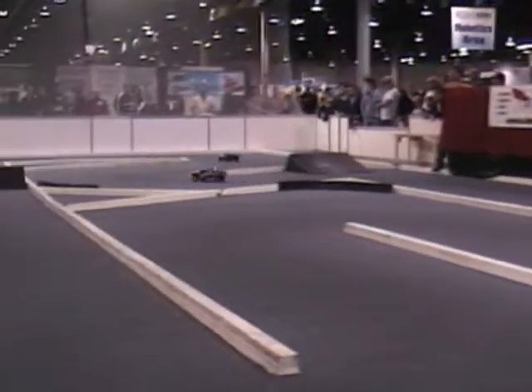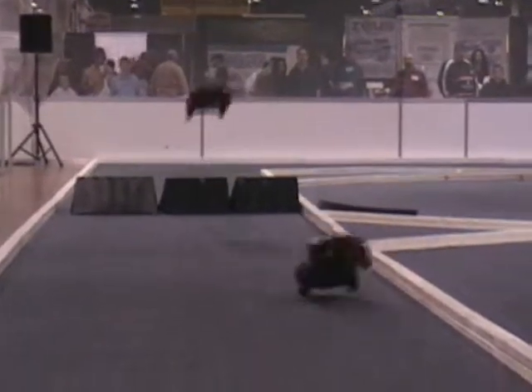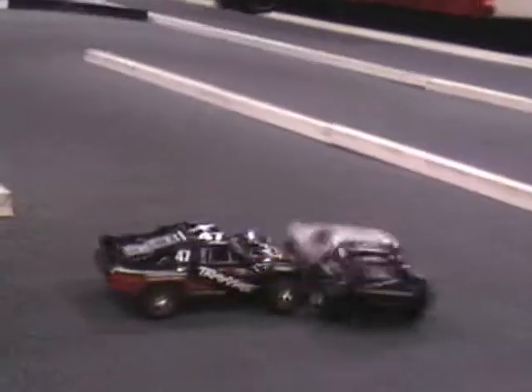It's also highly educational without even trying, which is great. If your kids need to do a science project, do it on your radio control car. You will get an A-plus — I guarantee.